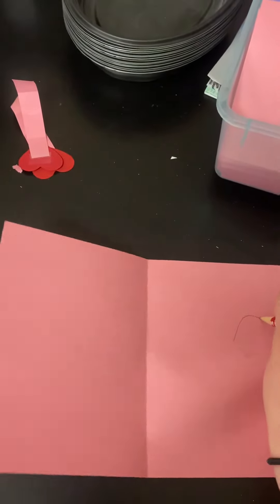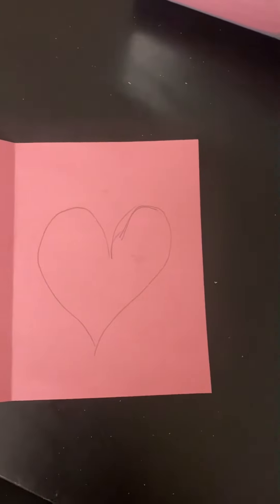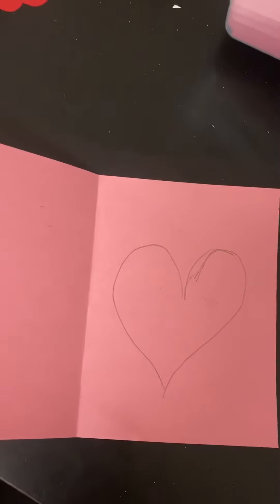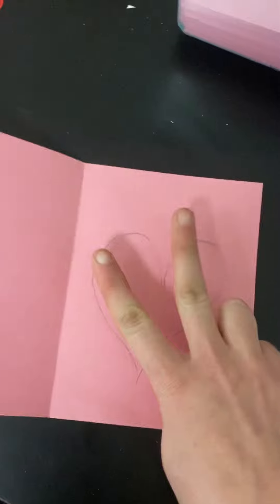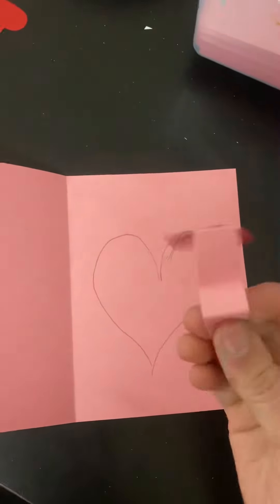I'm doing this without the help of my other hand because it's holding my phone right now. There's my one-handed heart, not the best. Our next piece is our little spring, and everybody is going to get to make two cards and everybody will get two springs — here is the spring.